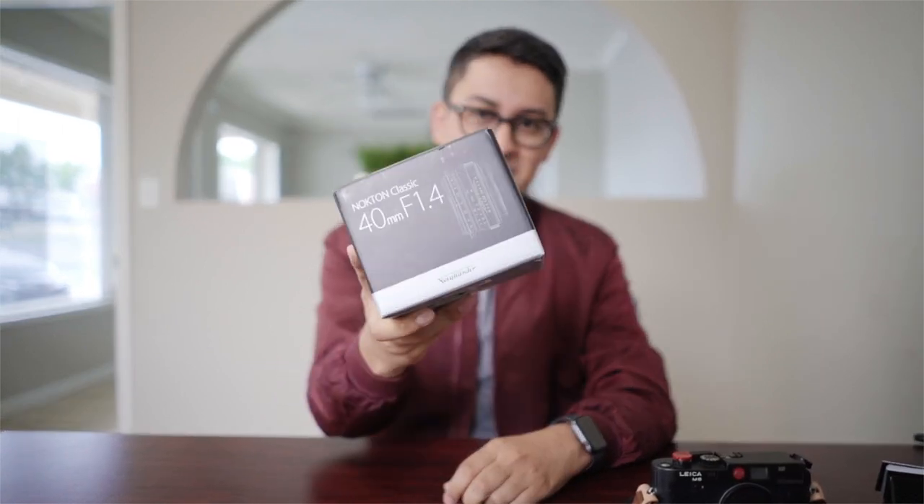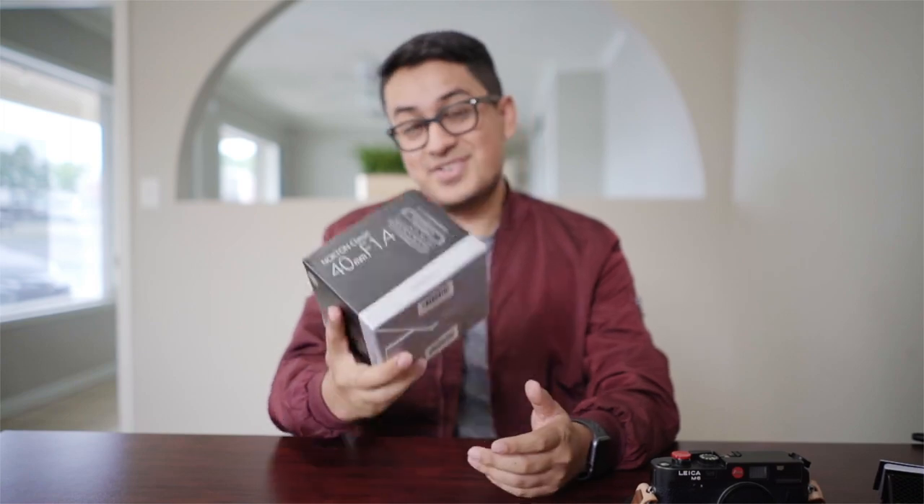Hey guys, welcome to a review. Today we're going to be reviewing the Voigtlander 40mm 1.4 and why you should buy it.